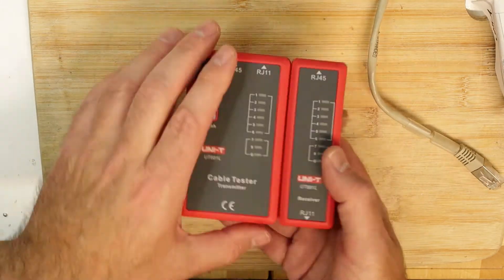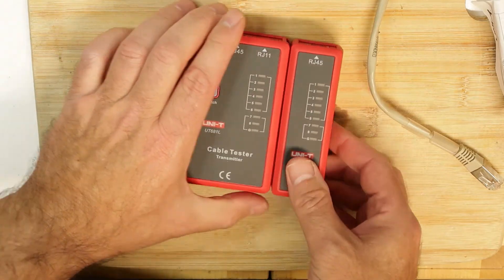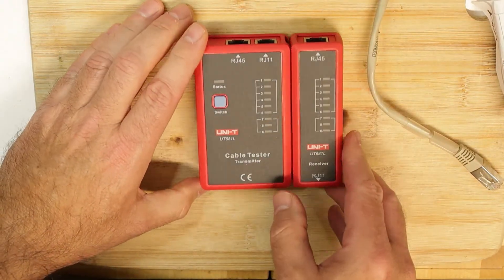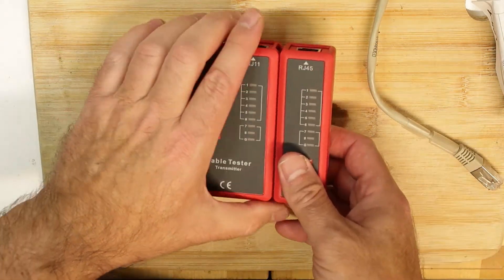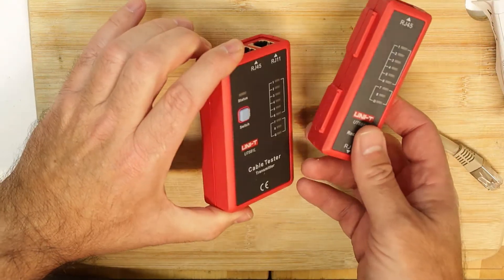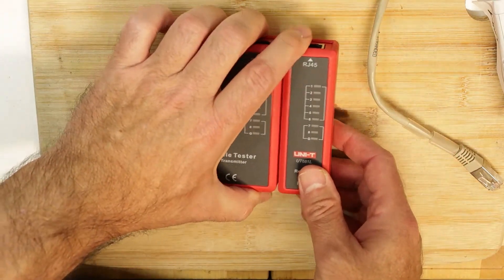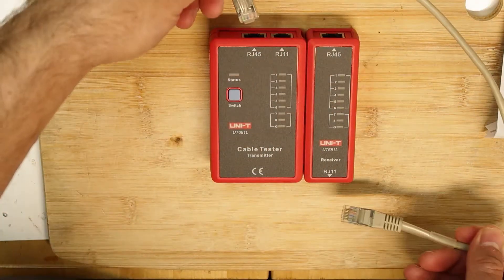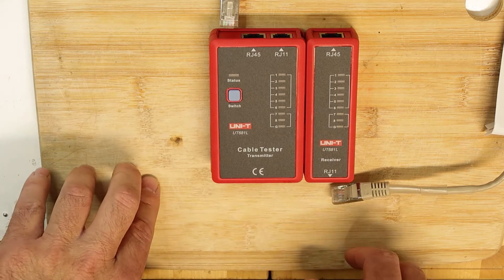We have a battery that is not installed, and the unit takes apart — you can separate it. Why would you need to do that? Because sometimes the other end of the cable is in another room or another place in your home, so you need to disassemble it.